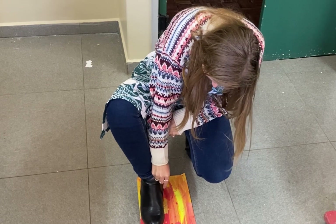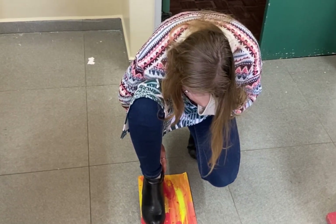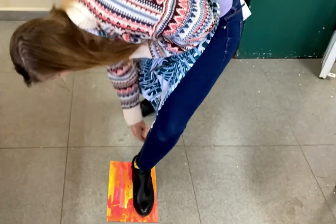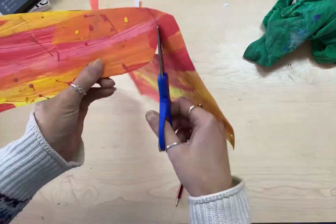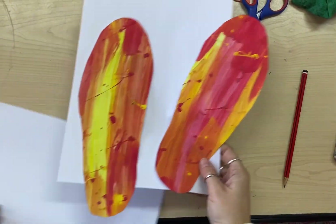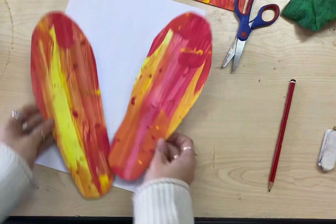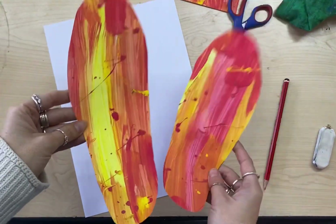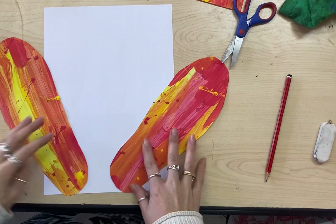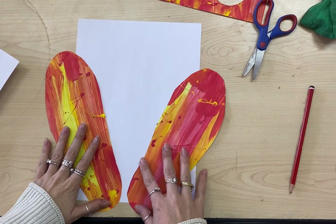We're going to draw around both our feet and our hands. I'm going to pause the video now here. Now I've cut out the shapes of my shoes, which is really fun and colourful. You can do whatever you want for the base of your shoes — you can even do textures on the bottom if you'd like. Then these are going to get stuck onto your piece of paper, somewhere like that.